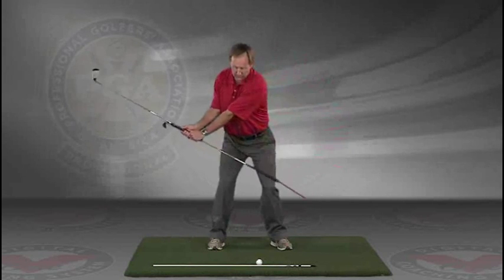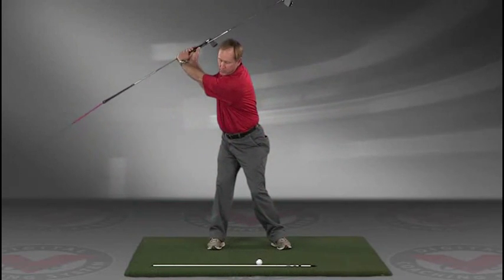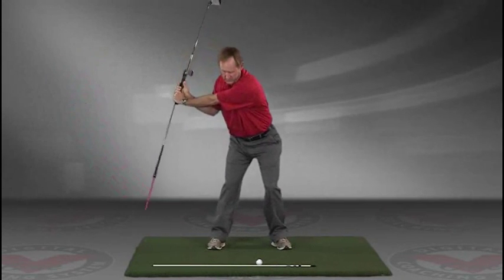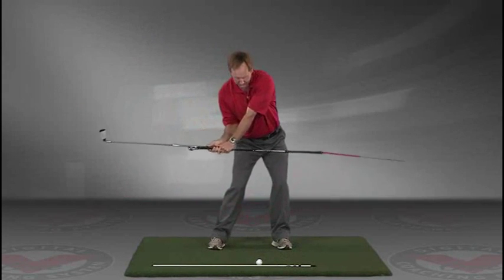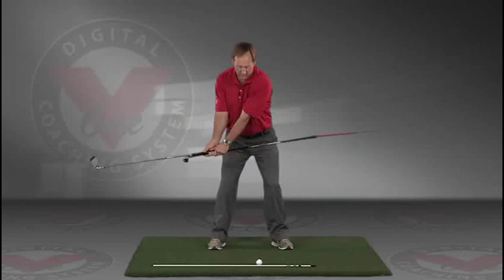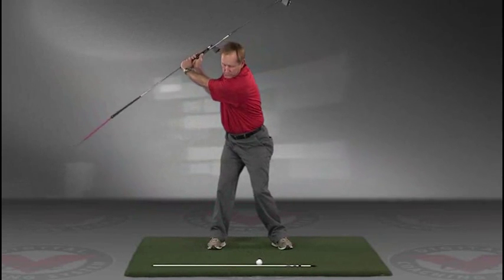Take a swing back in slow motion and trace with that alignment rod the target line all the way up. The shaft should be parallel to your target line at the top, then slowly coming down, trace the line — all in slow motion. This is a great visual feedback tool for learning the proper swing plane.